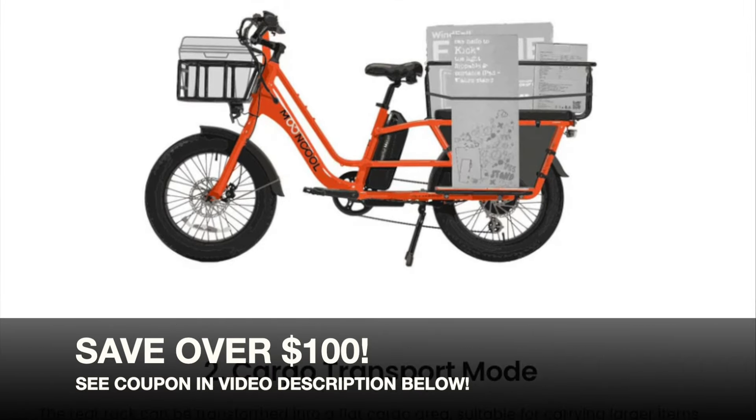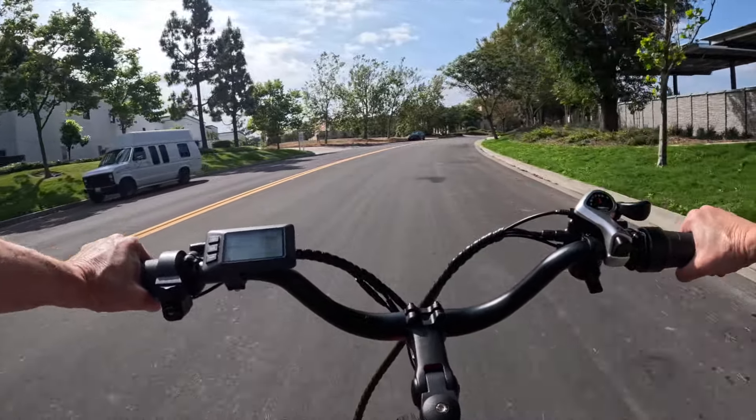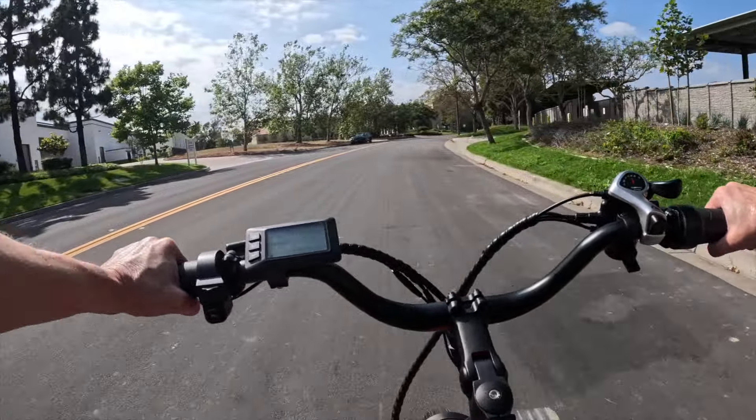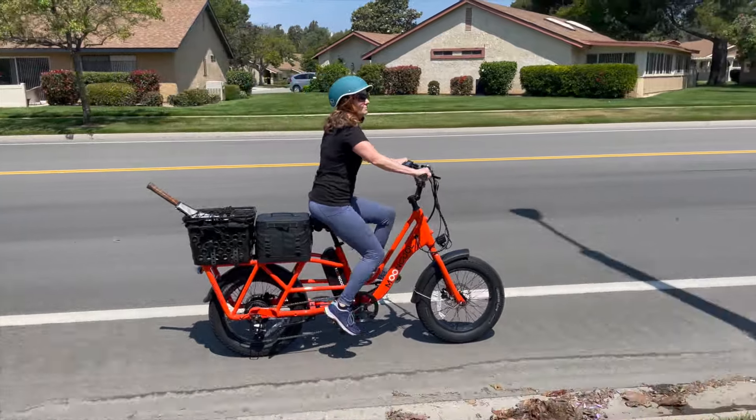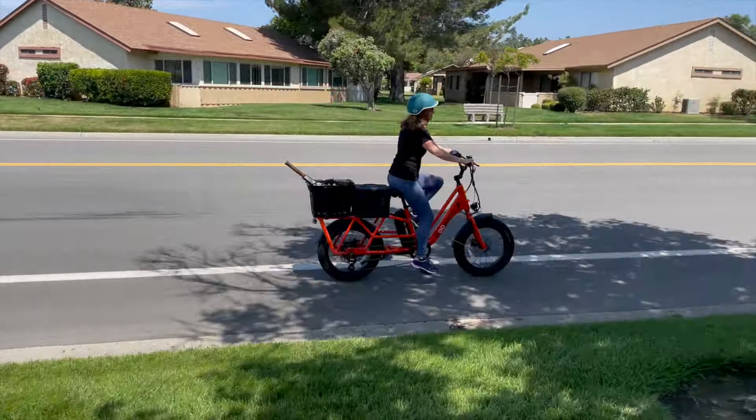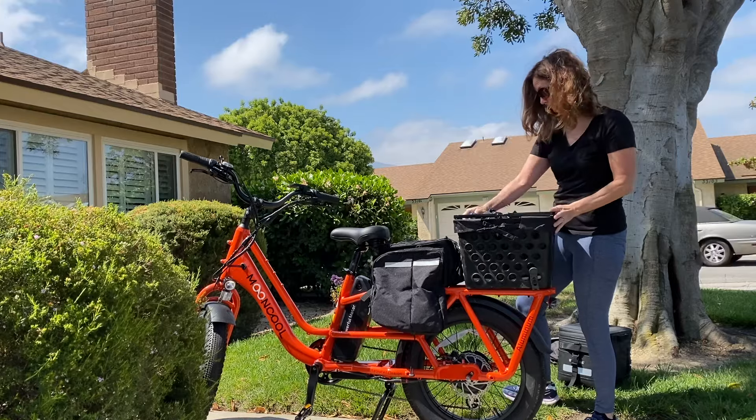Who is the CG2 best for? During my Mooncool CG2 cargo e-bike review, it became clear that this electric bike is a game changer for anyone who needs to transport heavy loads efficiently. The CG2's robust design and exceptional cargo capabilities make it a worthwhile investment for anyone seeking convenience and practicality, and it's a perfect electric cargo bike for riders replacing their car. With the Mooncool CG2, you can effortlessly transport groceries, work supplies, or any other essentials. Embrace the future of transportation and experience a smooth, efficient ride — now grab all of your stuff, put it on your bike, and enjoy your ride!